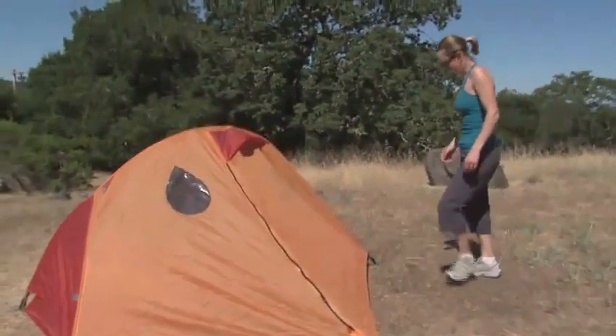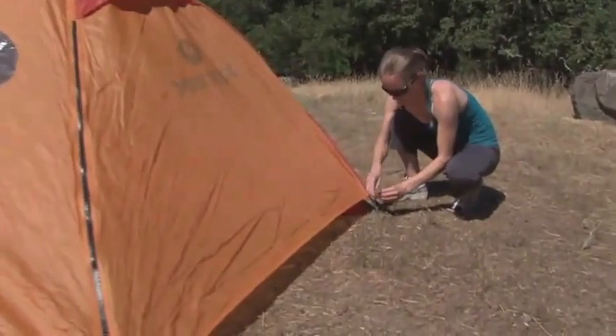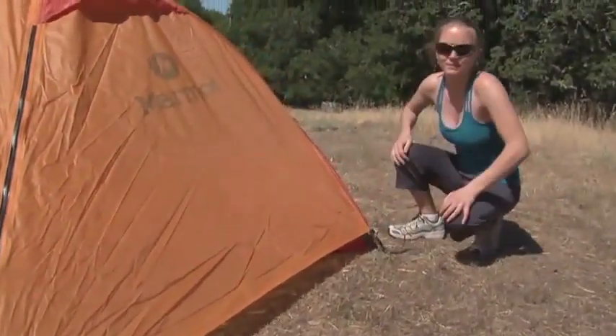For a nice tight fit, go around and tighten up the buckles on the tent. To learn more about why this tent is so great, you should check out Marmot's Curly's Clips.